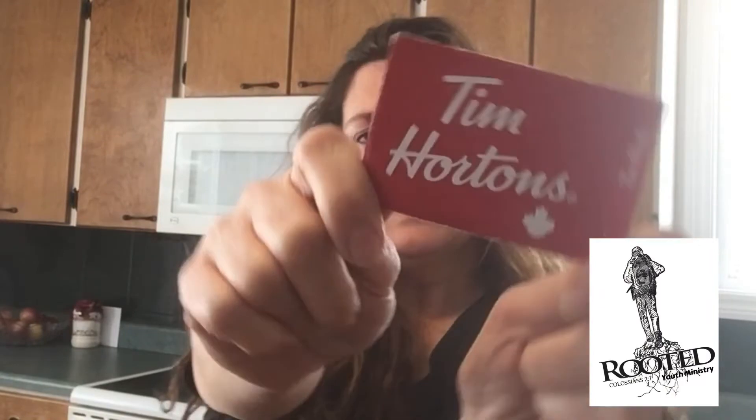Before I start throwing ingredients together, I told you last week that if you watched the video and commented your name in the comments, then you would be eligible to win a $10 Tim Hortons card. So right now we are going to do that draw. Put your names in my mixing bowl. I'm going to pull out a name, and this week's winner of our $10 gift card is VG Brander. VG Brander commented on Instagram — congratulations, you have won this $10 Tim Hortons card.